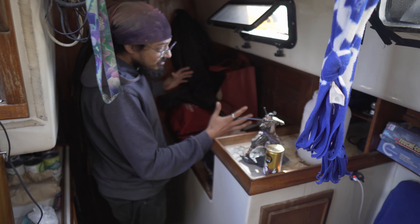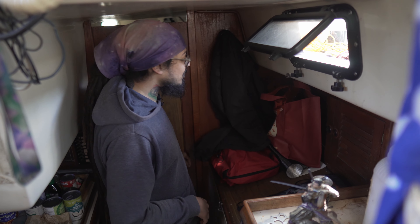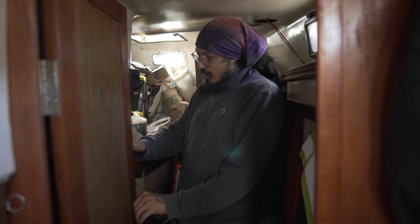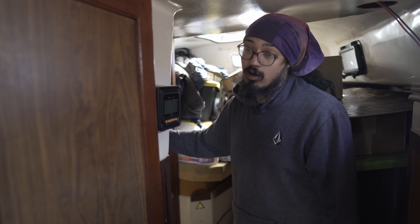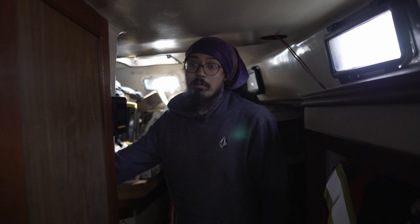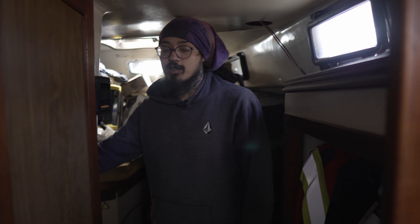This is actually the chart table — back in the day when we used paper charts, but now it's my toolbox because we use digital charts, which are more accurate. We go back here and there's a second bedroom, which is also my garage since I don't have a second person living here. The second washroom and shower are also in here. We have a maximum of four solar panels, and that's why we've reduced to two — we're not trying to max out the machine because it wears out over time.